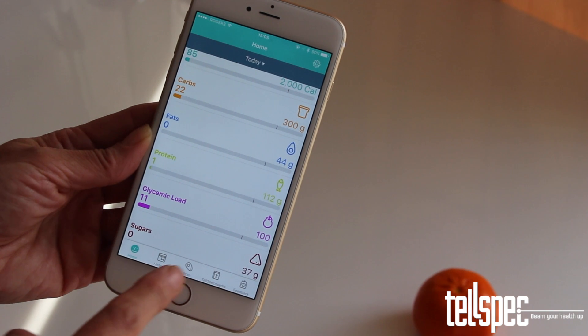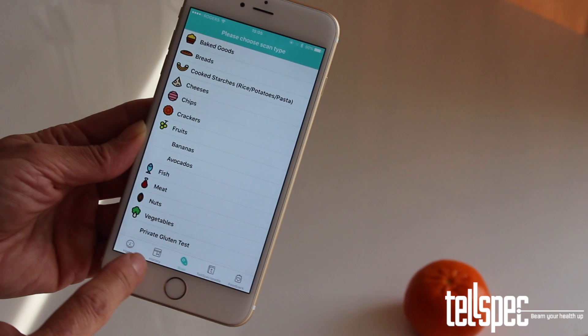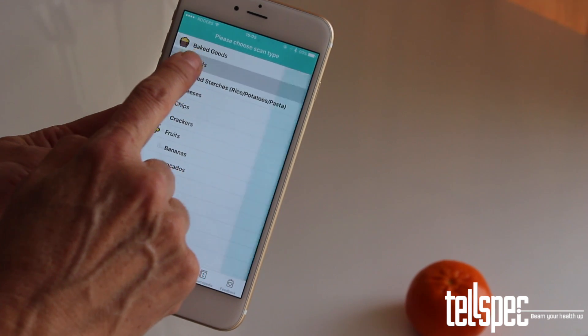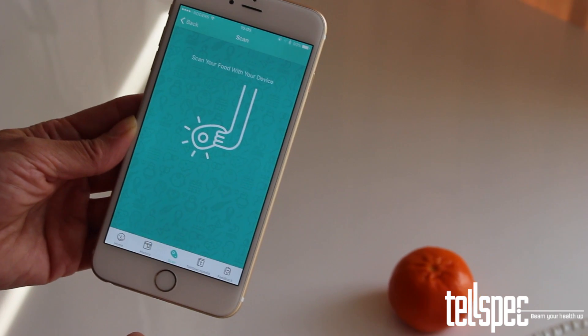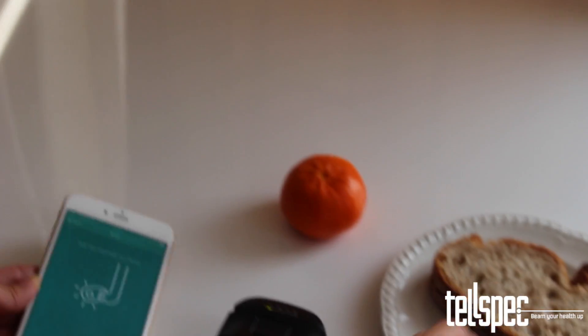To scan with your scanner, start the app and tap Scan on the bottom menu bar. On the next screen, tap the type of food that you are scanning. You will now be taken to the scanning screen where it will ask you to perform the scan.